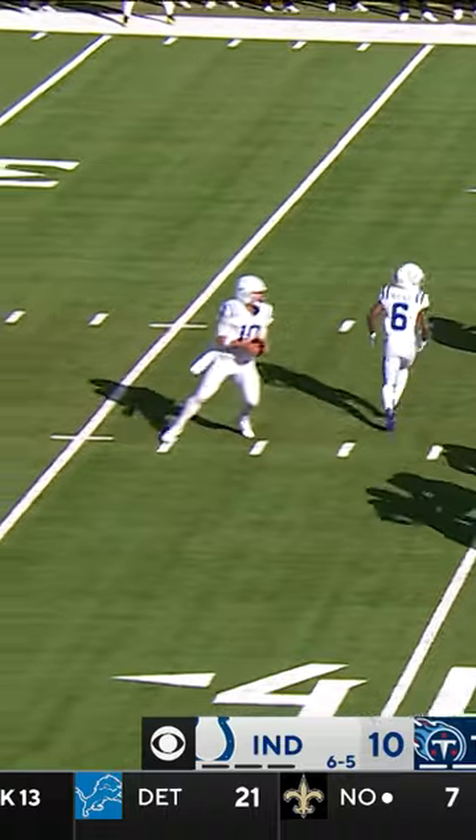A pitch to Moss, back to McKenzie, he swings it to Minshew, looking deep — he's got Granson, he's got it! Granson at the 10, and down at the 5!